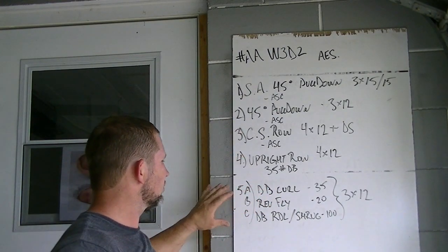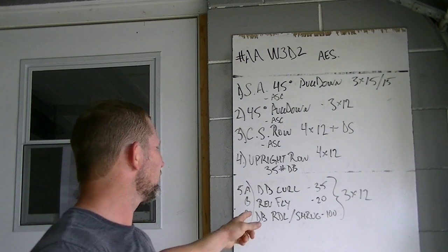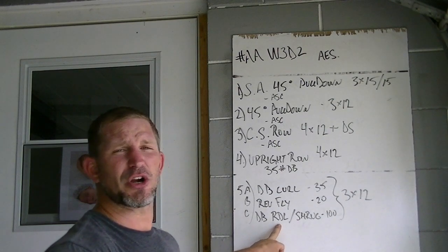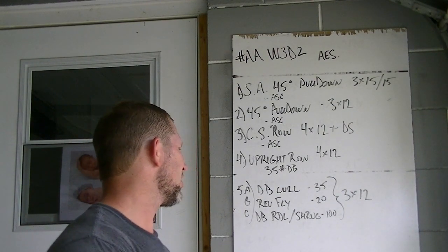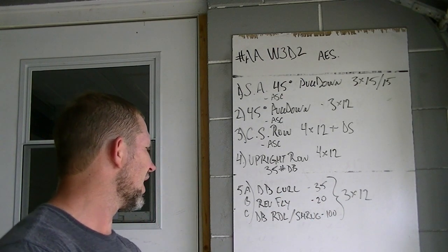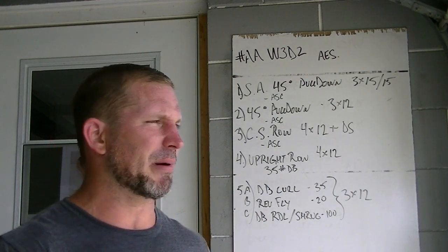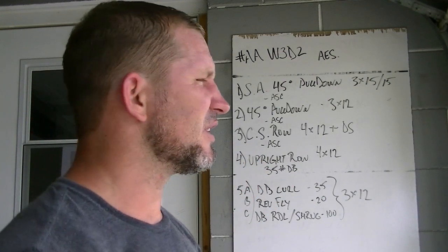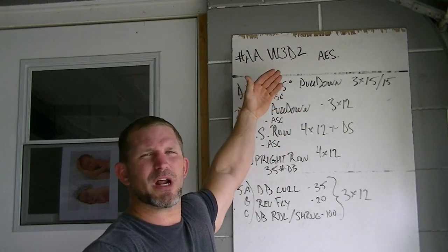After the big lifts, number five was a giant set: dumbbell curls with 35s, reverse flies with 20s on an incline bench, and then I did RDLs while my partner did shrugs - 100 pounds on those. Three sets of 12 straight through. That blew me up. I don't know if it was the humidity or I'm just out of shape or it was really that hard, but I was smoked after every set.